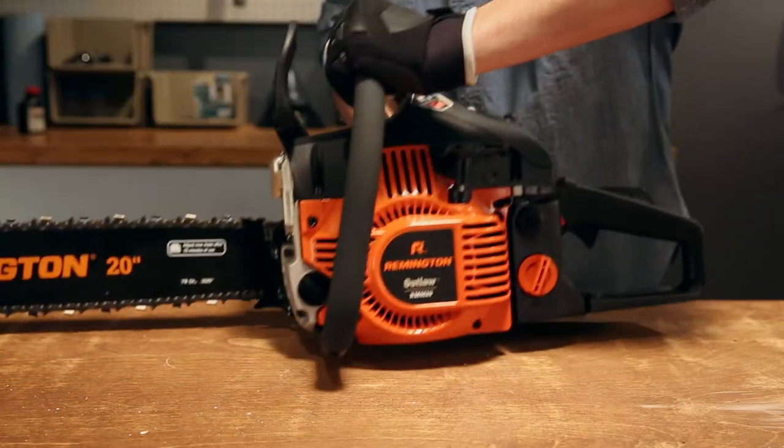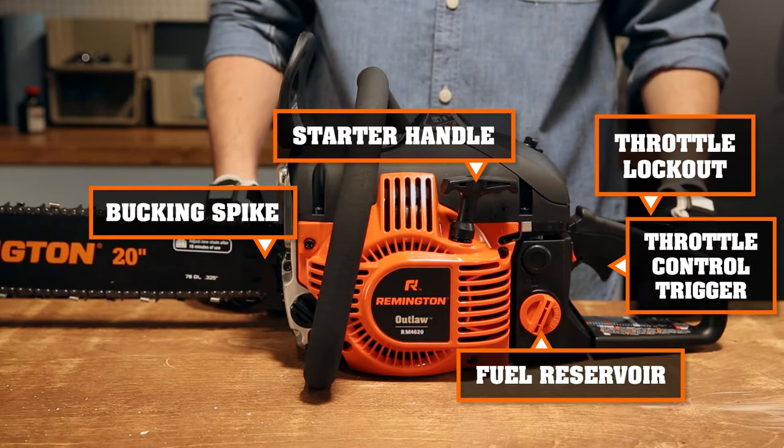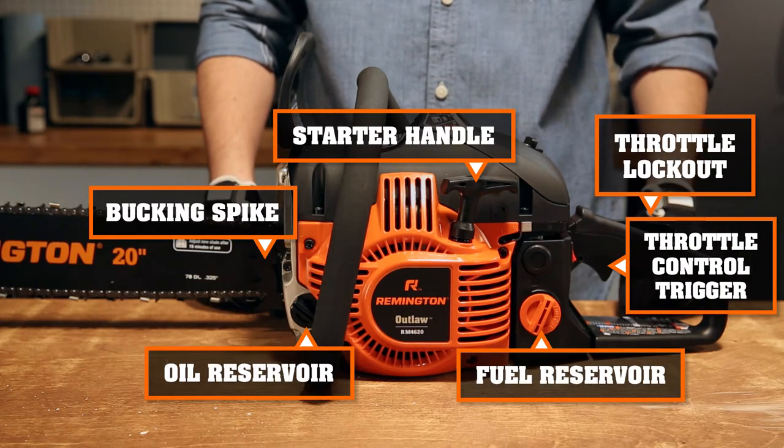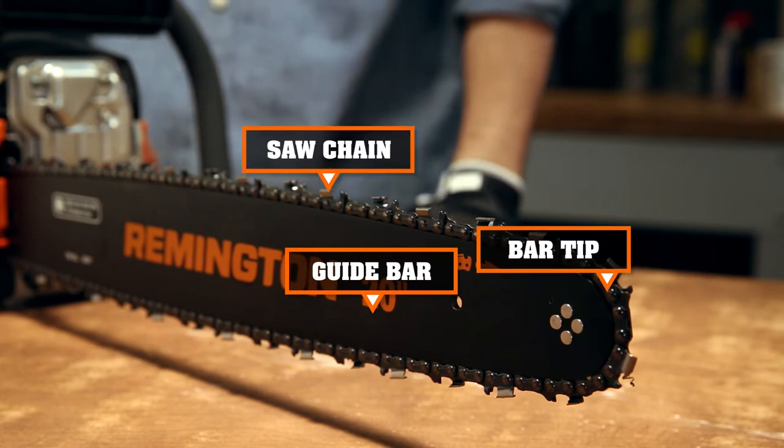And on this side we have the bucking spike, starter handle, throttle lockout and throttle control, and fuel and oil goes here. Over here on the business end we have the guide bar and bar tip and your saw chain.